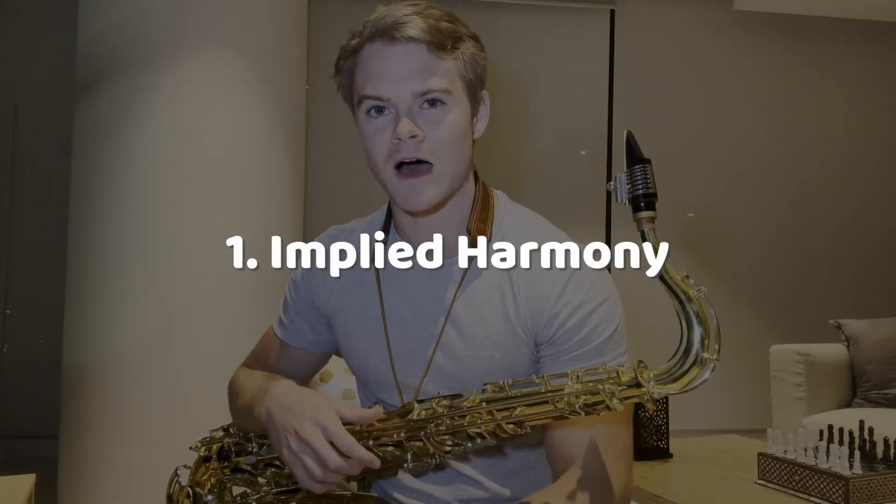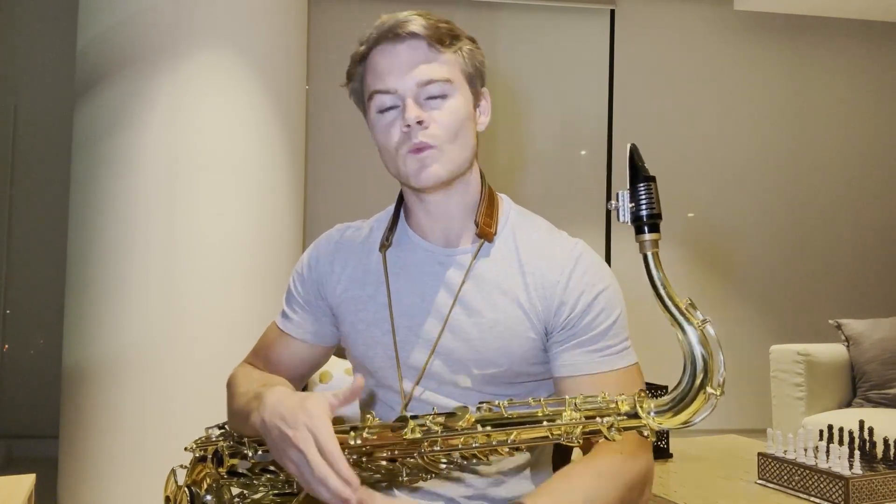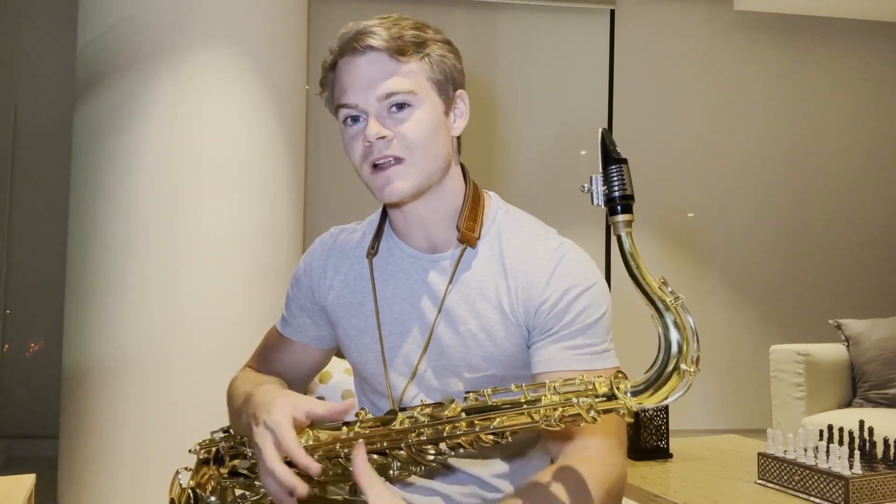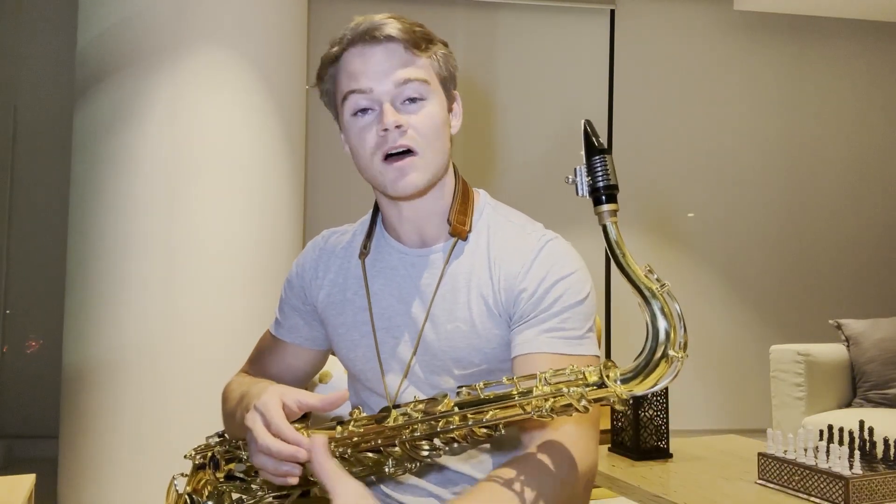The first concept over one chord vamps is called Implied Harmony. What does it mean to imply harmony? Well, it's exactly as the name suggests — when you're implying harmony, you are implying some other harmony over the harmony that you would otherwise be playing.